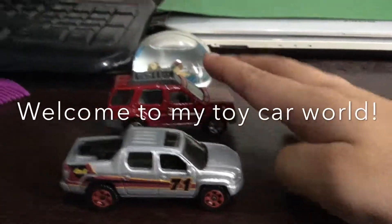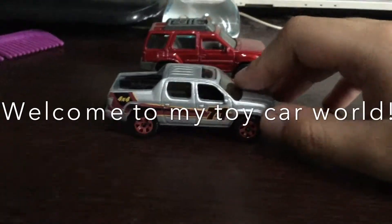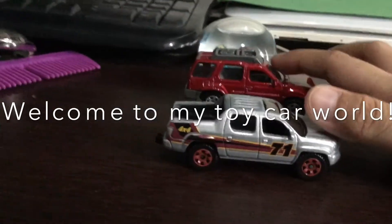Welcome to the road trip of James Tosal's Toy Car Review, and this one is from the Ridgeline. It's me, and I'm Nisan Stara, and let's explore James Tosal's Toy Car Review.